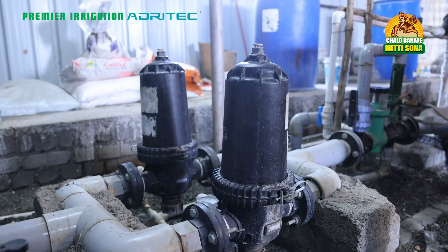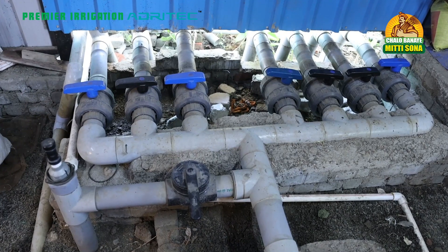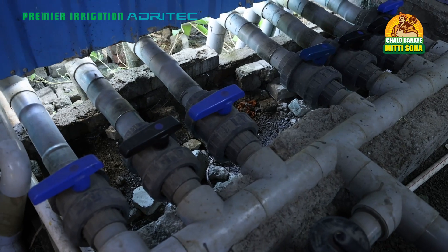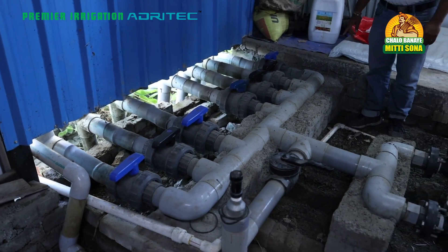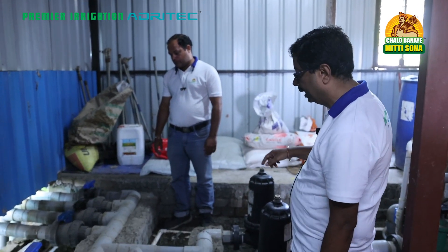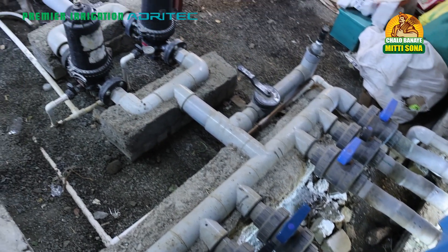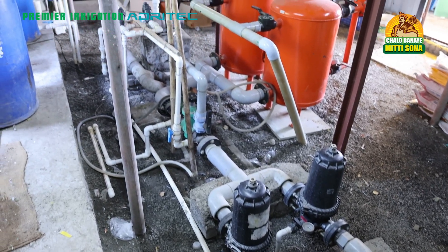One very good feature of this installation is the centralized system. The total 19 acres is controlled by seven valves. When we open each valve, almost two and a half acres of area can be irrigated. This is the latest approach of having a centralized system. All necessary safety devices like air valves are provided, along with a disc filter required for the inline irrigation system.